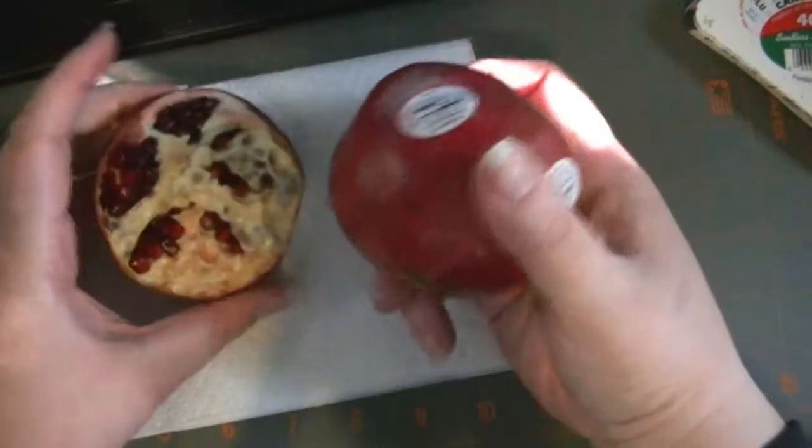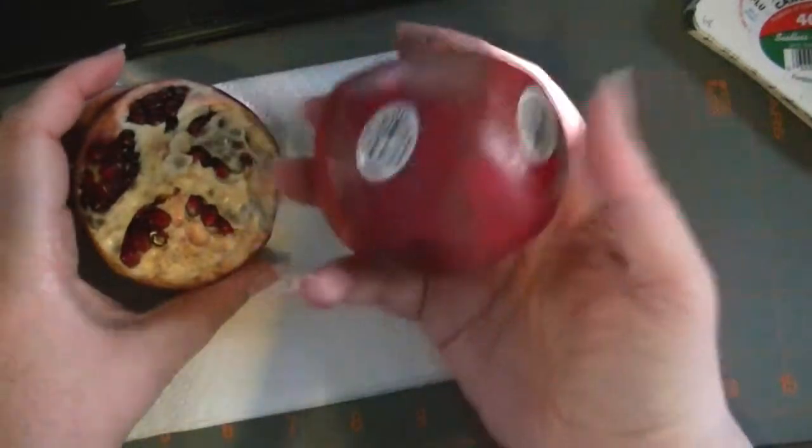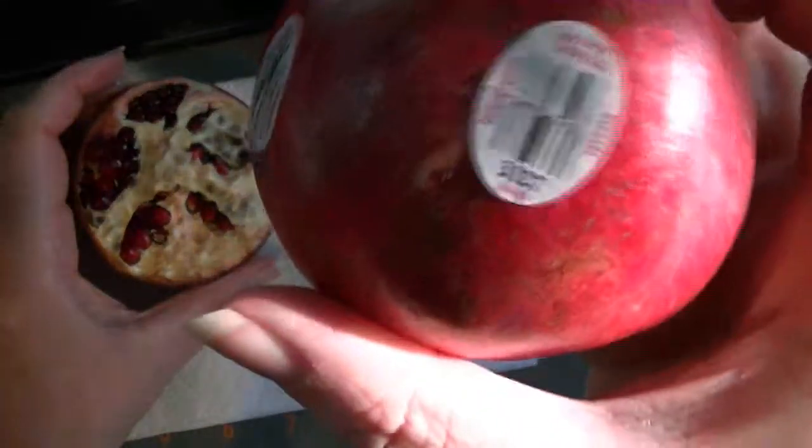Hi everyone! I wanted to share something with you. Pomegranates — and this is what a pomegranate looks like — are in season right now. And this is a U.S. pomegranate.